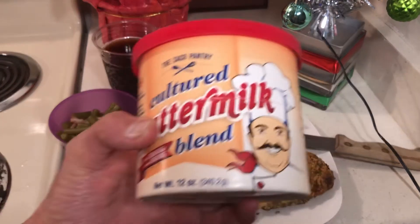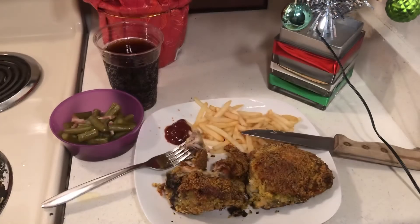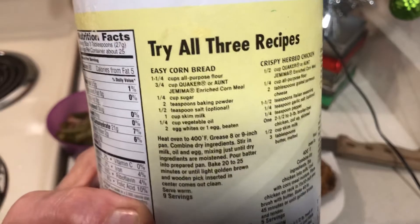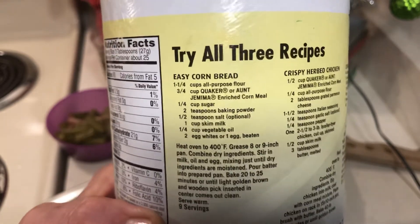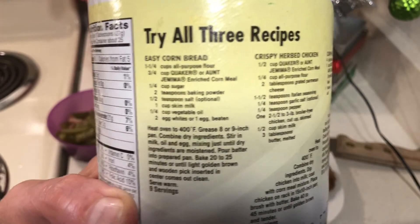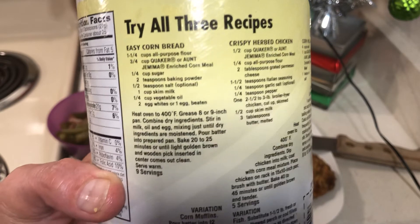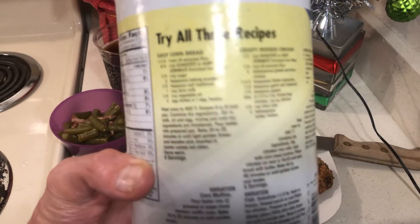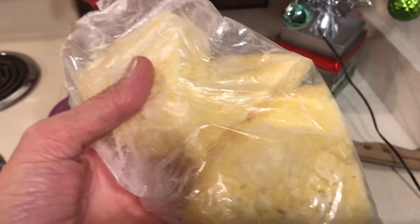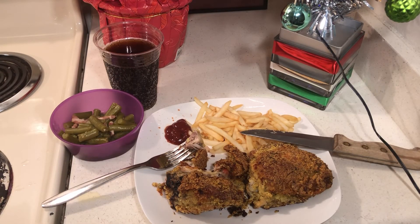I'm going to keep the cornbread in the refrigerator. What I did was mix all the dry ingredients, then mix all the wet ingredients and put the baking powder in the wet ingredients to make sure it was well mixed. Then I wet the flour with the wet ingredients and it was really really good. Now I have cornbread in my freezer. And this chicken is really good!